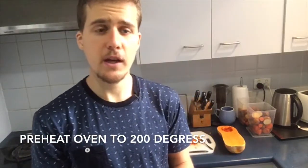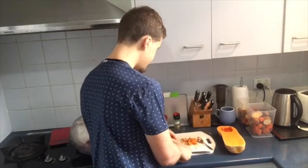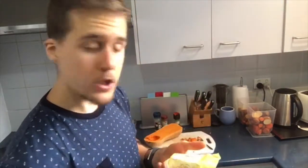The first thing you want to do is preheat your oven to 200 degrees Celsius. While the oven's preheating, this is when you're going to start adding all the ingredients. So once you've got all your ingredients — your salt, your pepper, your cinnamon, your honey, your butter, and your butternut pumpkin — I'm going to spread some butter over the top of it first.